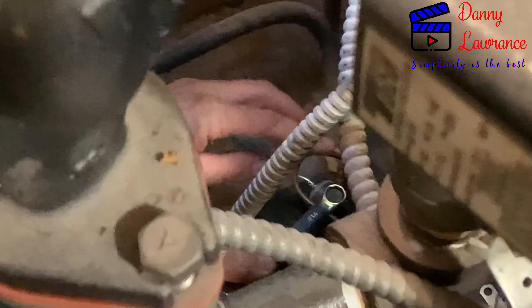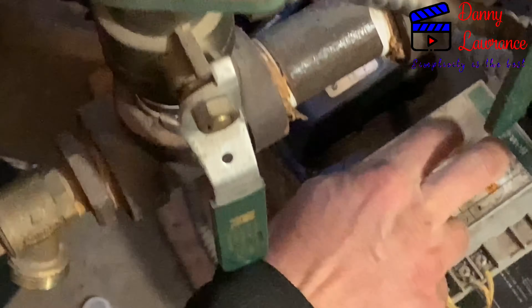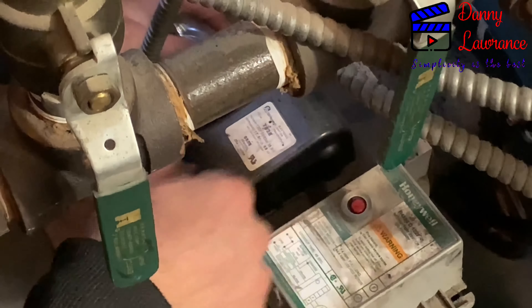Crack it open. You want to bleed it — keep a container there, then hit the reset. It's going to shoot out air and oil. Once you get a nice steady stream of oil, tighten it. Sometimes it takes a few tries because the unit locks itself out as a safety feature, then you have to wait for it to reset. See how it's shooting out? You hear the air?